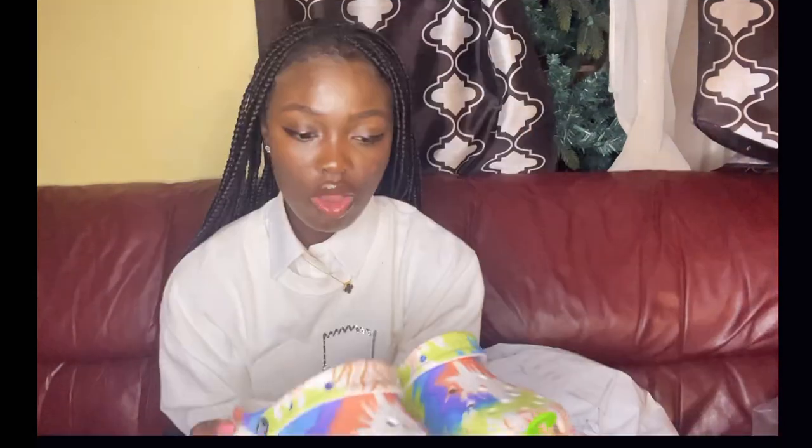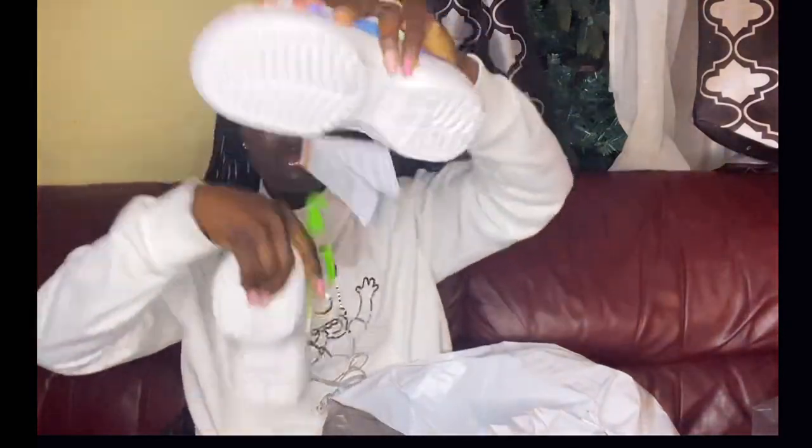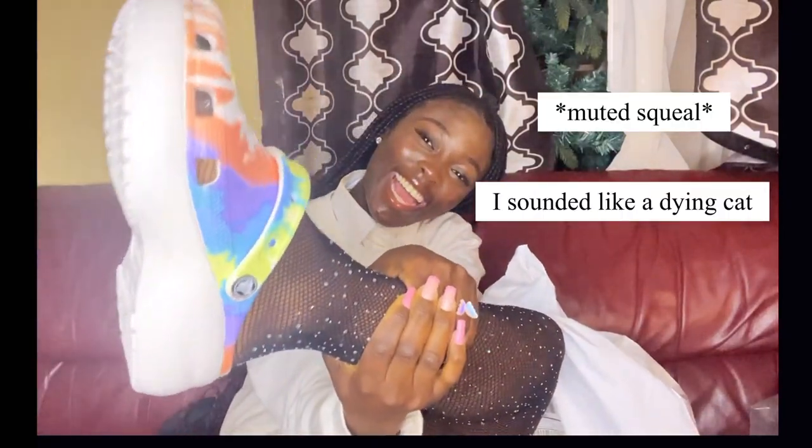I'm a size 7. I forgot the price but I'll check and put the prices in the video. If you see me walking around with these, don't talk to me — I'm not your mate. Anyway, let's move on.